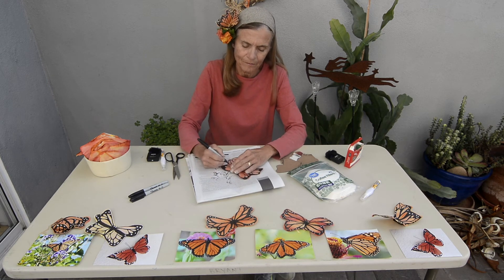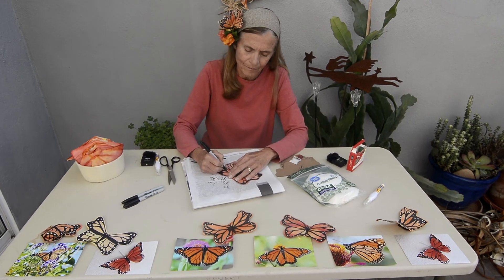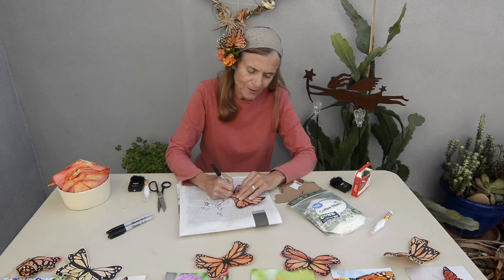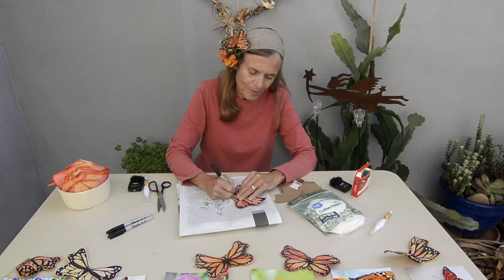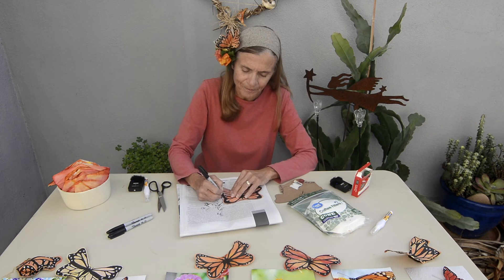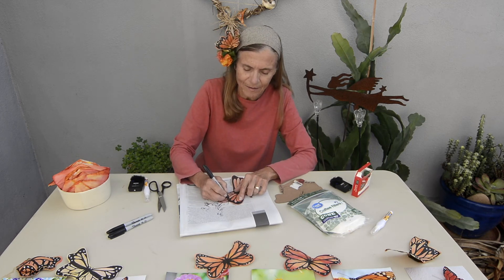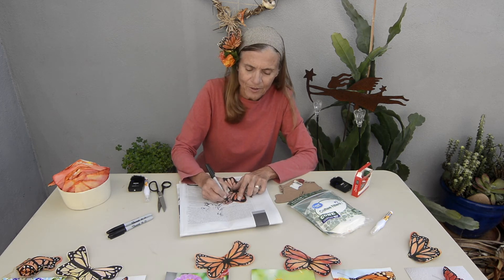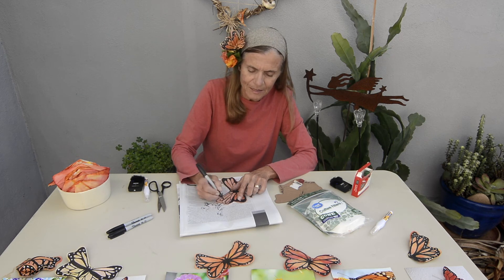At this point we're almost done. You can see why we need the padding of newspaper, because we're going straight through with a permanent marker and we don't want to permanently mark your tabletop. So it's important to have a pad there. The thickness of the pad also helps the black color transfer to the other side in the beginning steps.